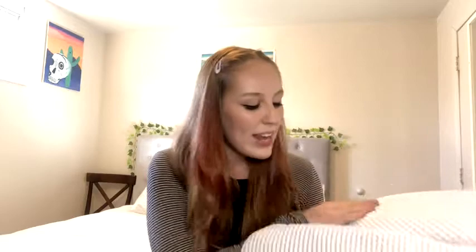This bath mat is made out of a really nice breathable mesh foam material. It dries really quickly, it does not grow mold or mildew, and it's really easy to clean as well.